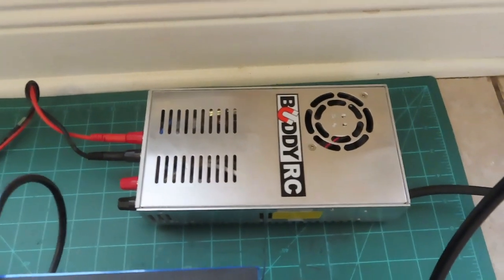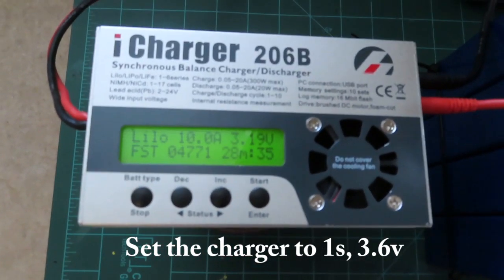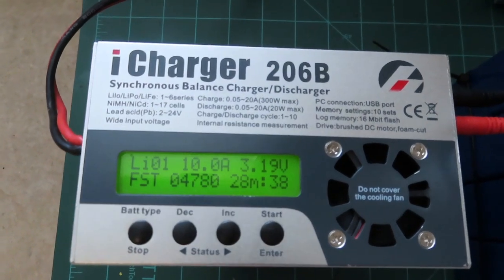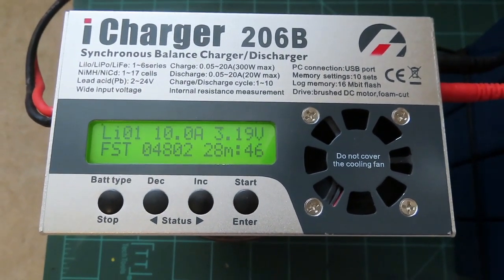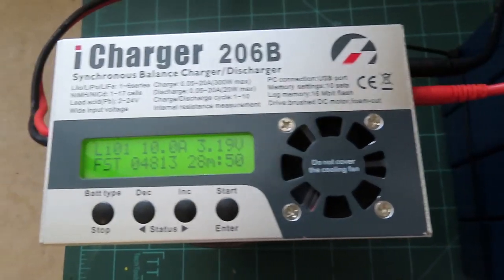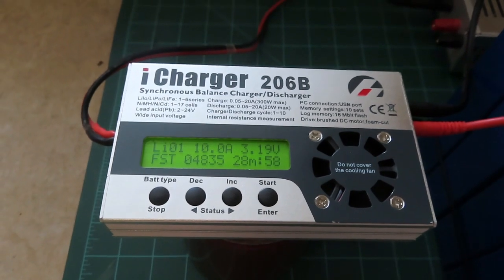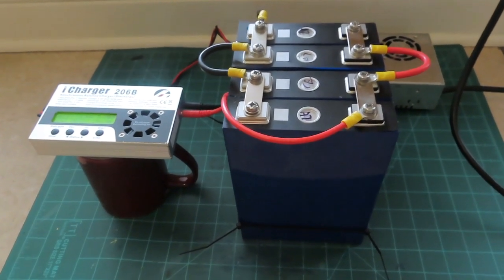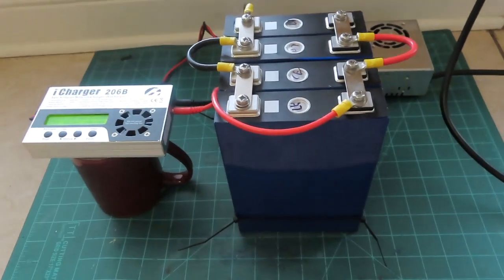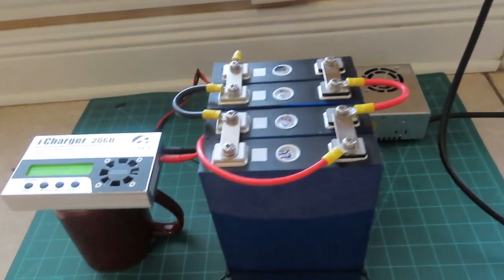The charger is being powered by a power supply — anyone who's done RC will be real familiar with this setup. I changed this pack to a 1s setting so we can charge it up. Right now I've been charging about 26-28 minutes. It's only come up two tenths of a volt so far. Put 4800 milliamp hours into this battery, so we've got a ways to go. Just letting that run up to balance out these cells so when I put them back together in series orientation, they'll function to their greatest capacity.